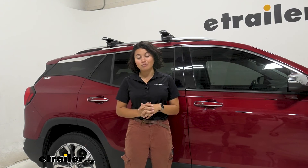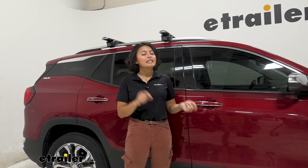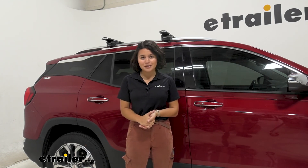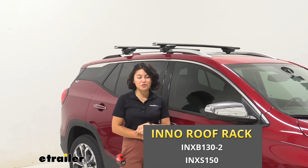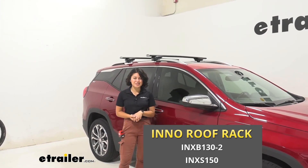If you want something that looks a bit more rugged, you may want to take a look at the Rhino-Rack roof rack system, which has a similar style. It's actually slightly easier to put on raised rails, although with both having easy processes it's around the same. And that was a look at the INNO Aero roof rack system with the 51-inch long crossbars and the through feet for raised rails, right here on our 2020 GMC Terrain.